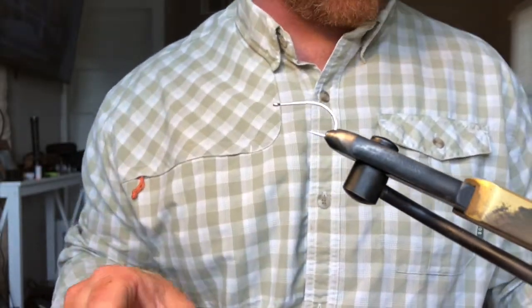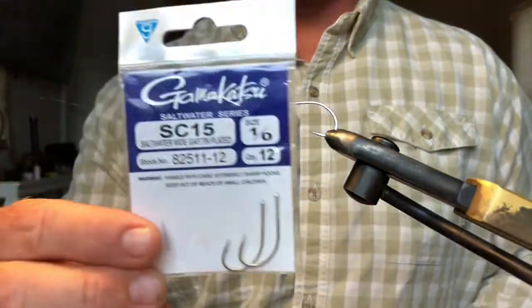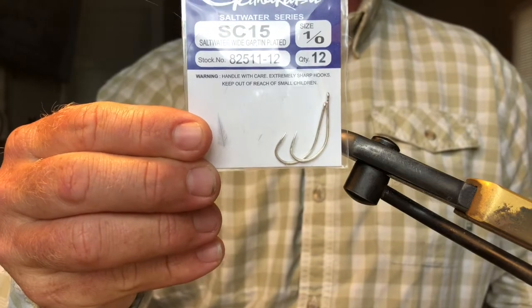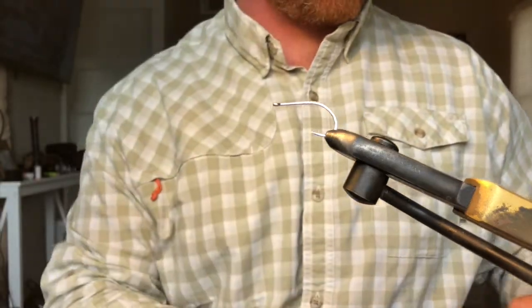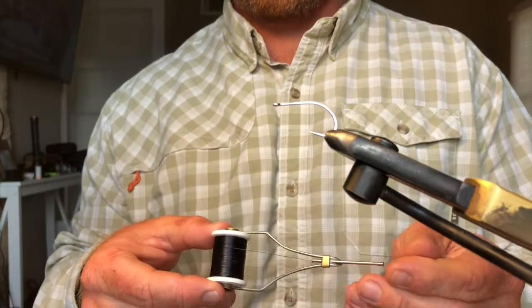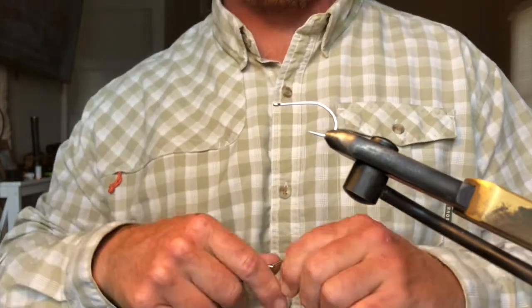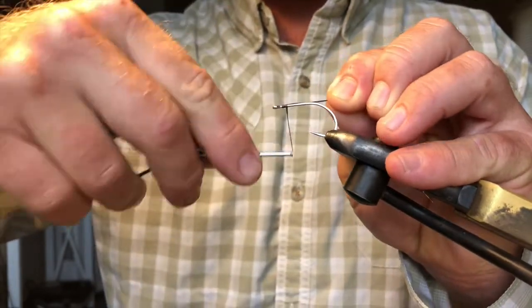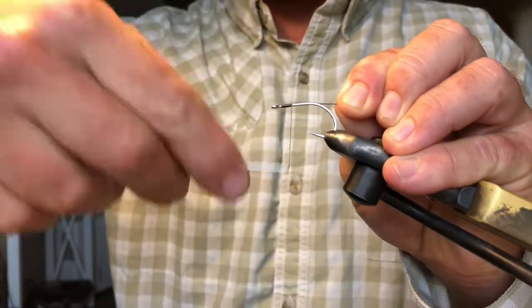To start out, we're going to be using a size 1 SC15 Gamakatsu hook and 210 denier thread. Get a nice thread base going on.